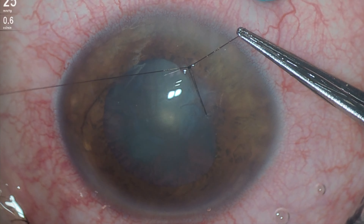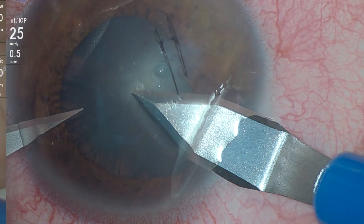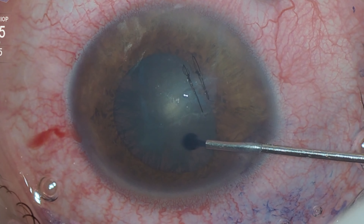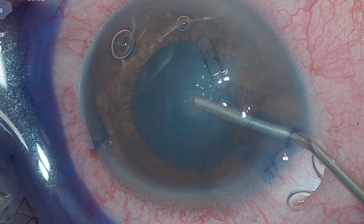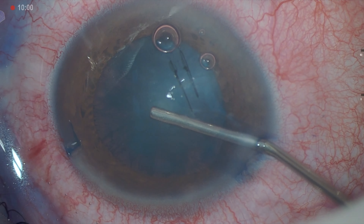The main and accessory corneal incisions are made simultaneously. Trypan Blue is used to stain the anterior capsule of the lens and facilitate identification of the entry point of the foreign body, where we will initiate capsulorexis.